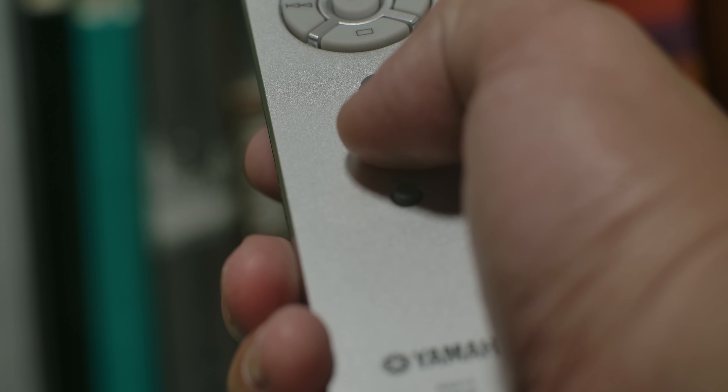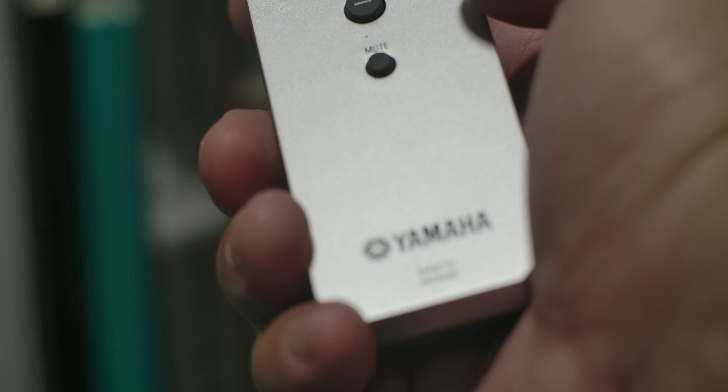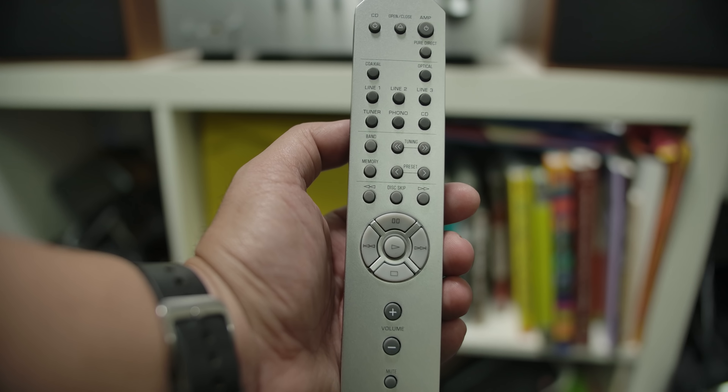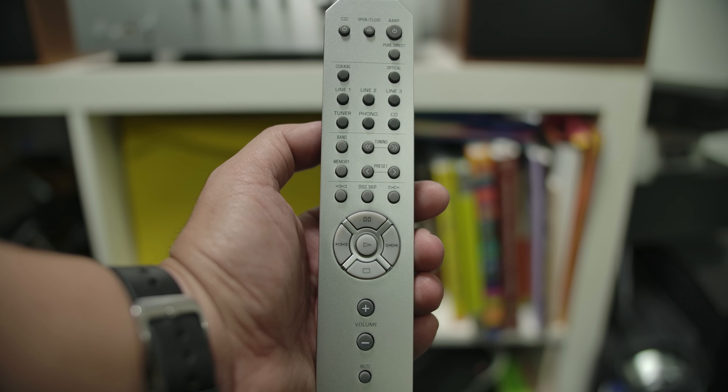Also, when you mute this on the remote, it doesn't actually completely turn the volume off — it just attenuates it, and not to a specific level, just down from where you were initially. The remote has a lot of buttons, but I didn't use most of them — just the power button to turn it on and off, maybe the mute button once in a while, mostly volume control, and the pure direct button, which I pressed quite a few times.